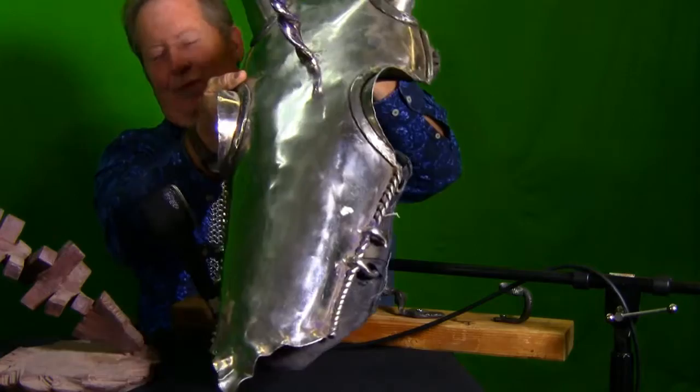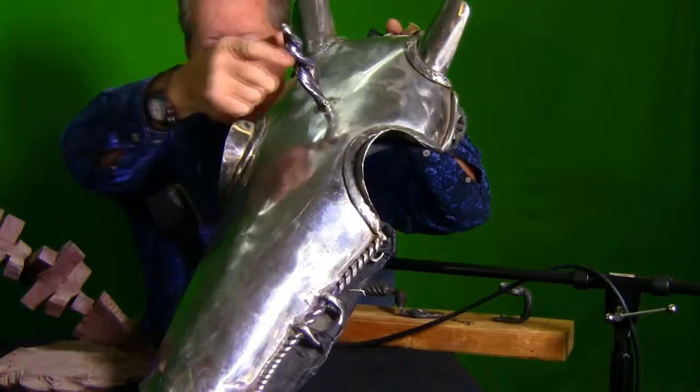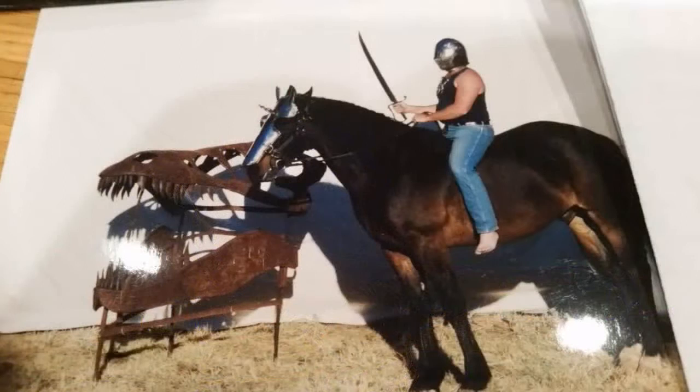He would wear this in parades. No kidding. I guess it wouldn't be too heavy for a horse. No, not for him — he was a big old horse. That's a picture of him in the background with him wearing it. I love that. Look at him! We've got a fly in here.